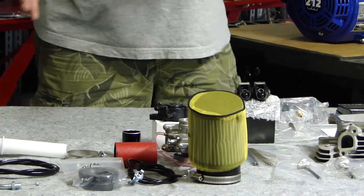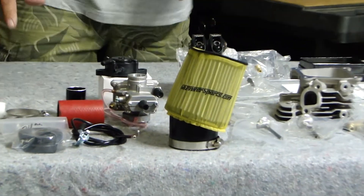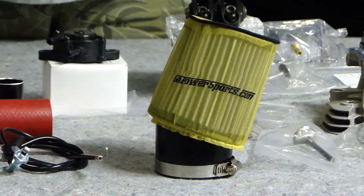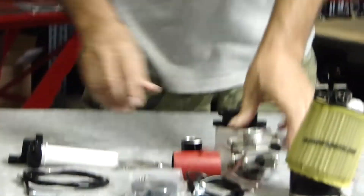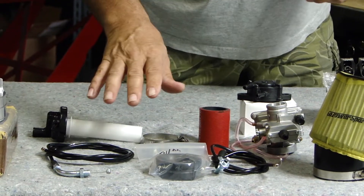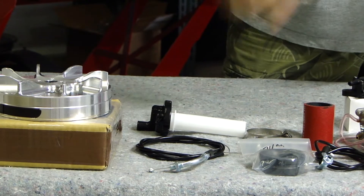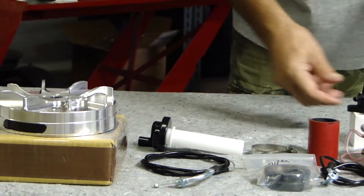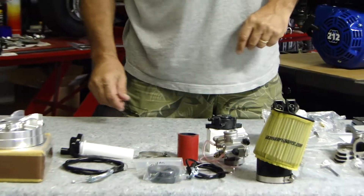Let's get into the fuel system. Brand new air cleaner — this is the whole setup. 24 millimeter Mikuni flat slide, the real deal, not a knock-off. New intake manifold, intake manifold boot, all the associated hardware. Comes with its throttle cable and brand new throttle, as well as a vacuum fuel pump to keep this thing pumped full of fuel all the time.